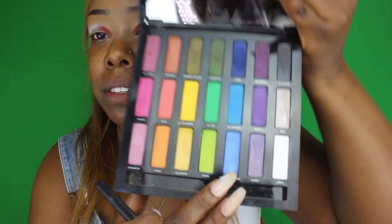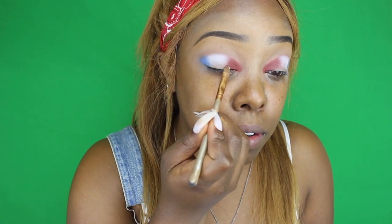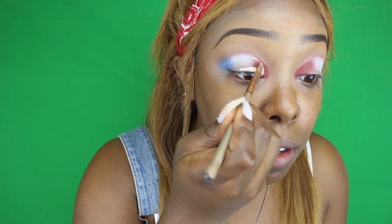I'm going to go in with this color here — I decided on this one because it's not too dark. This one is called Metamorphosis. Now I'm going to go ahead and cut the crease. I'm taking this LA Girl Pro Concealer in the lightest color they have, which is Porcelain. Because I didn't have a white base, this is the closest thing to it, so I'm just going to go ahead and cut that crease. Finally done — we have that crease cut.